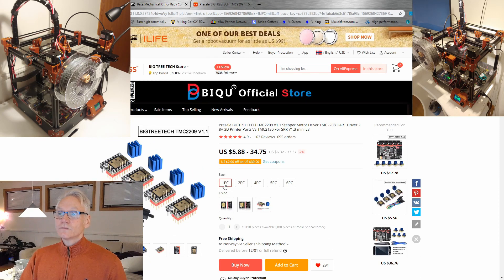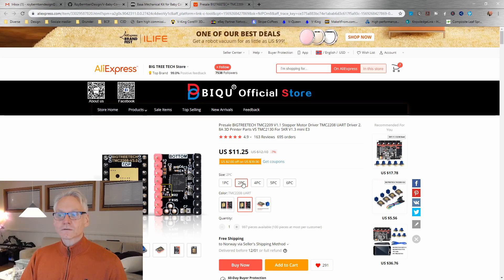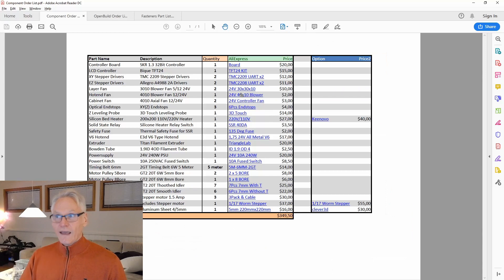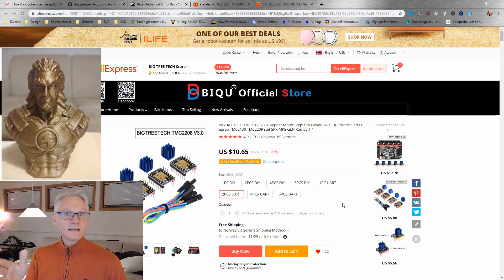Then we want drivers. You could go with four 2209s, but these have been difficult to source. So if you don't find 2209s online, then go with the 2208s — they work fine. In either case, be sure to mark the UART option for 2209 and also for 2208. I have a link to the 2208 as well — choose the UART option. You can choose two of each if you want. I recommend 2209 on X and Y if you want sensorless homing; if you don't need sensorless homing, then 2208 is perfectly fine.